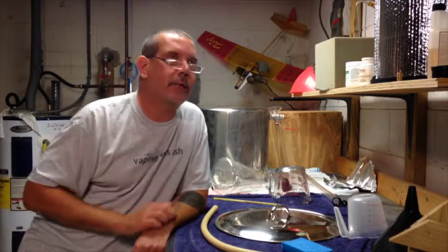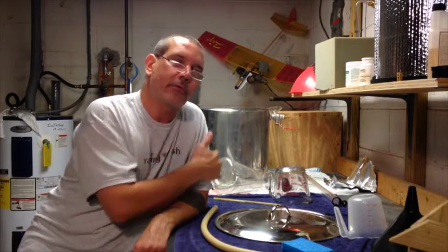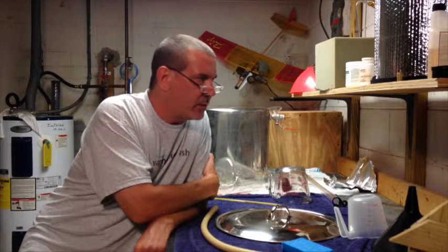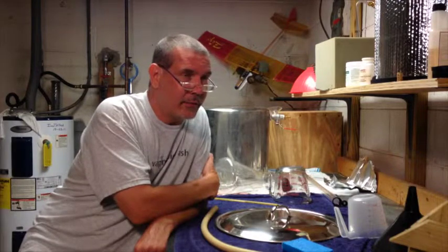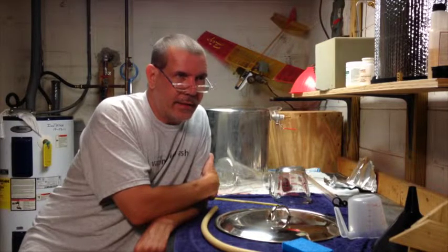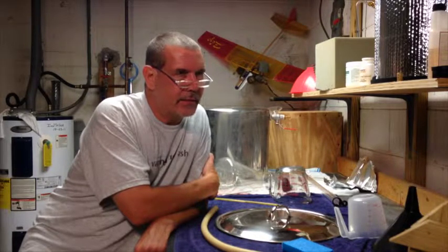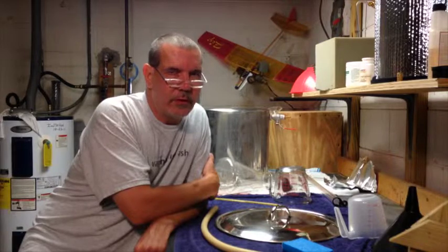After I mashed in and checked the temperature, I was a little high — I actually threw in four cups of cold water to bring it back down. My target was 154°F, but after doughing in it was around 157 or 158. I added four cups of cold water and I think that brought it back down to 154, but things move fast so I just shut the lid on the cooler and let it go for 90 minutes.